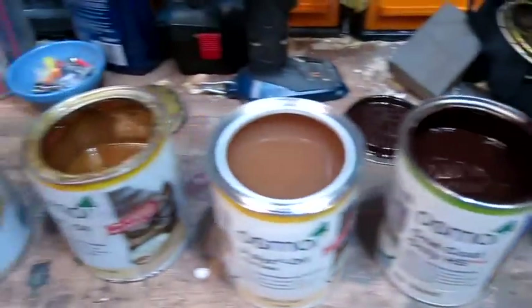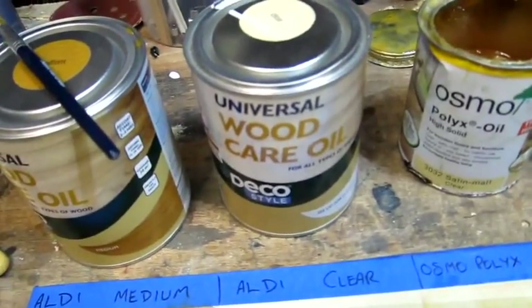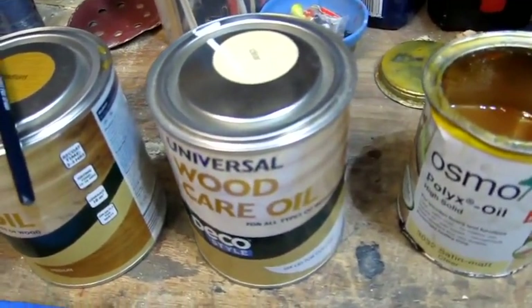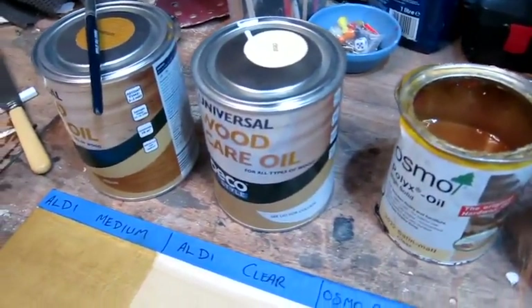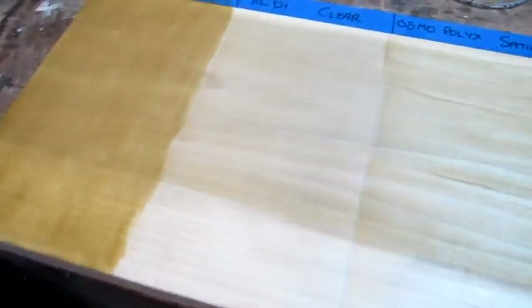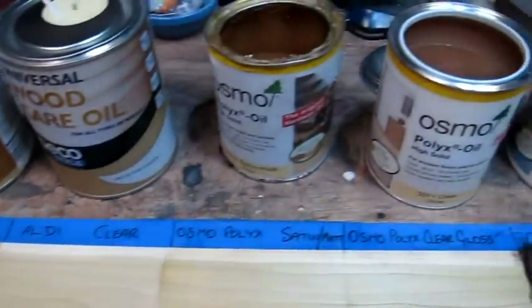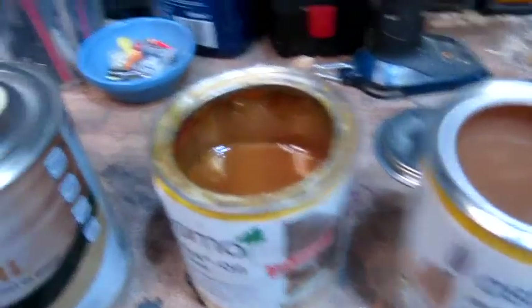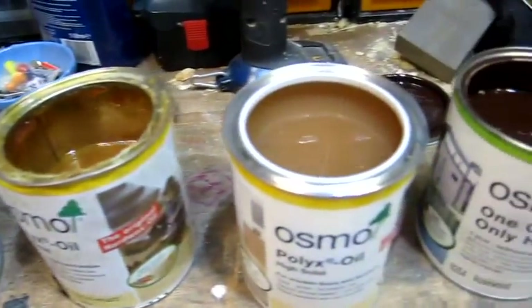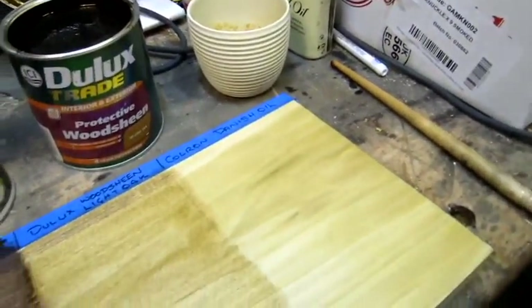Now I've got to try and get all the lids shut. One drawback I've noticed is the Aldi tins — the lids have started to rust inside. Obviously, if you've got a clear coat that looks white, if you get any rust drops in that it's going to change the colour. You might get rust in your wood. If you're doing oak, that's not a good thing because you'll get black marks. The Osmo tins seem to go the same way after a while.